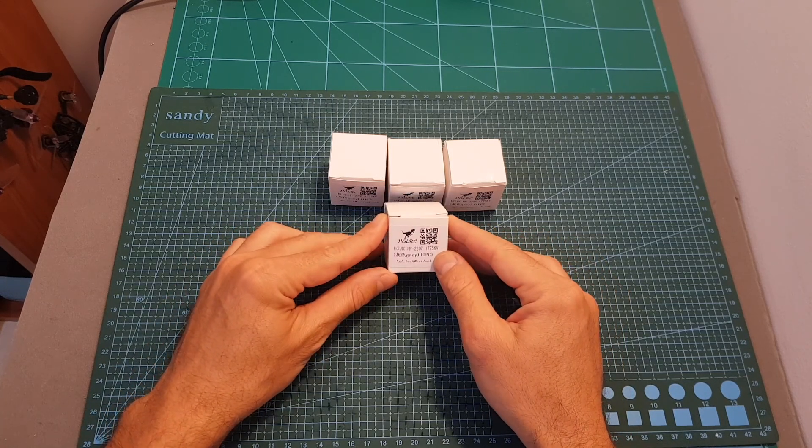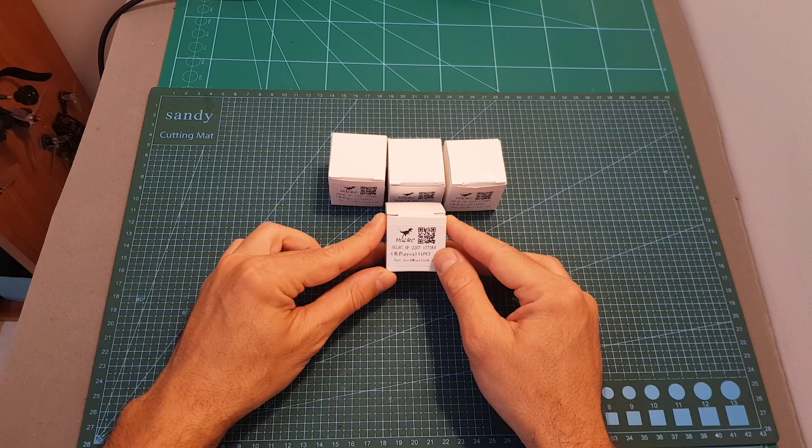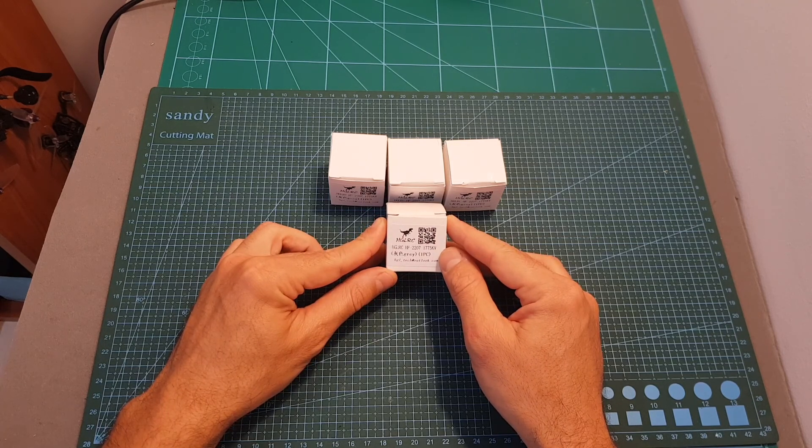The Flame 2207 motors are available in two kV options. First, you can get the 1775KV version, which is the version I've got, that can handle up to 6S LiPo batteries. You can also choose a 2675KV option which can handle up to 4S LiPo batteries.